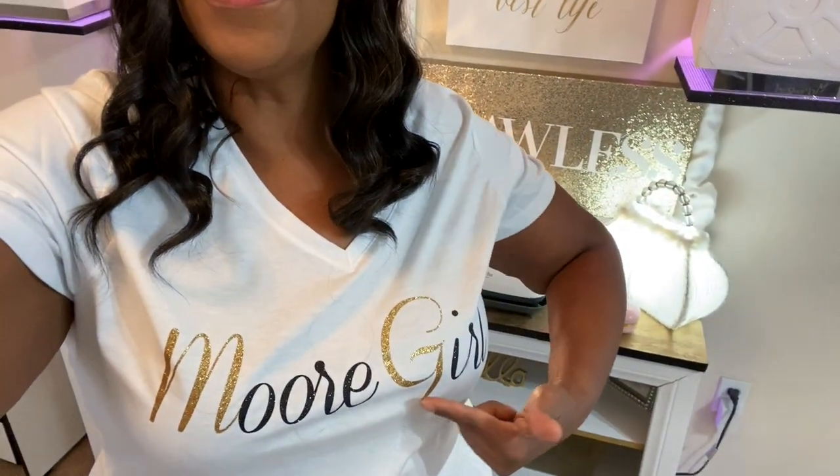All right guys, so that is it — this is your Morgan Girl. Thanks again. If you like this video or videos like this, subscribe to my channel, like, comment, and share. I am here for you. If you have any questions for me, leave them in the comments. As my subscriber count gets a little higher it might take me a little longer, but if you have a question I will answer. It's your Morgan Girl and I will see you at the next video. Bye!